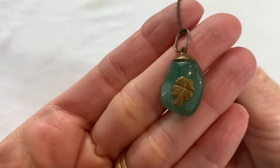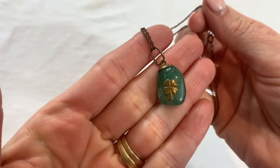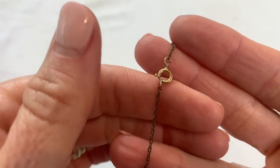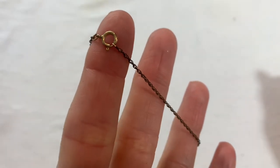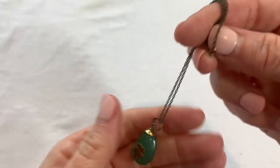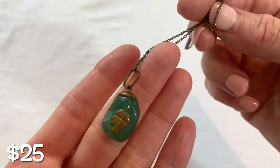That looks interesting — it looks like jade in a brass four-leaf clover, like a lucky pendant. The chain is pretty dark but let me look closely at the clasp. On the clasp it says 14KGF for gold film, and I don't know if there's a way to make that chain not dark. If it's gold filling, it should be able to be polished — let me know if you guys know that.